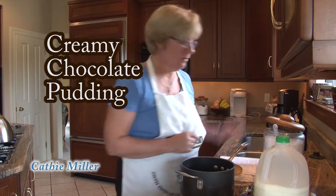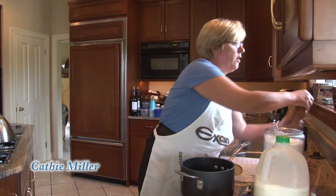Today I will be making creamy chocolate pudding. What we do first is we mix our dry ingredients.